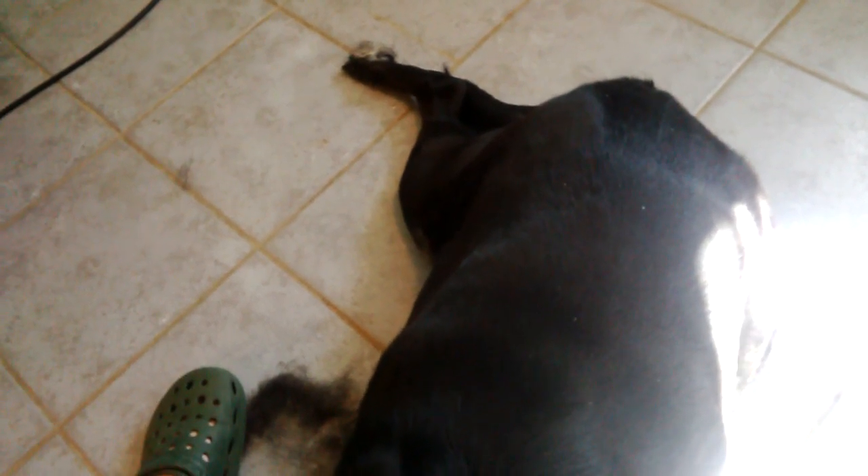Good morning everyone. I wanted to talk to you guys a bit about double coated dogs and what you should be using on them. I'm hearing of lots of people getting a Furminator, and they're not my favorite product because they are basically half of a clipper blade. So that does damage the outer coat, which is the guard hairs on a double coated dog — which is the part that makes them look shiny and pretty.